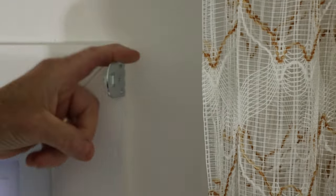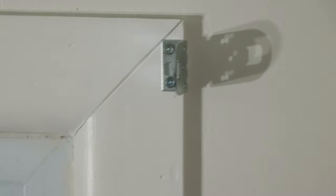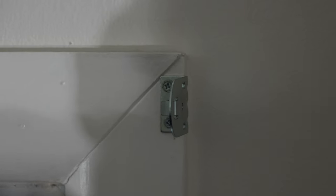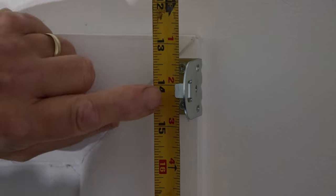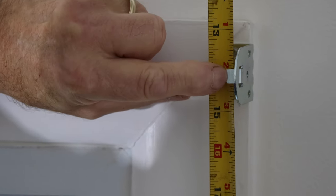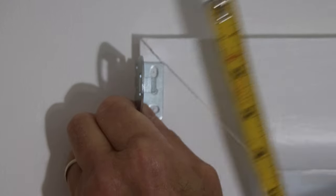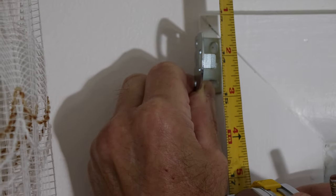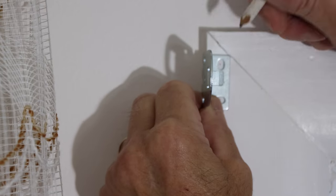Now that bracket is done, let's go over to the other side. We're going to center the second bracket by measuring from the ceiling to the center of the first bracket — it's 14 and 1/8 inches. We'll make sure the second bracket is also at 14 and 1/8 inches from the ceiling. We put the bracket up, measure down to the top or center of the bracket at exactly 14 and 1/8 inches, and put our marks there.